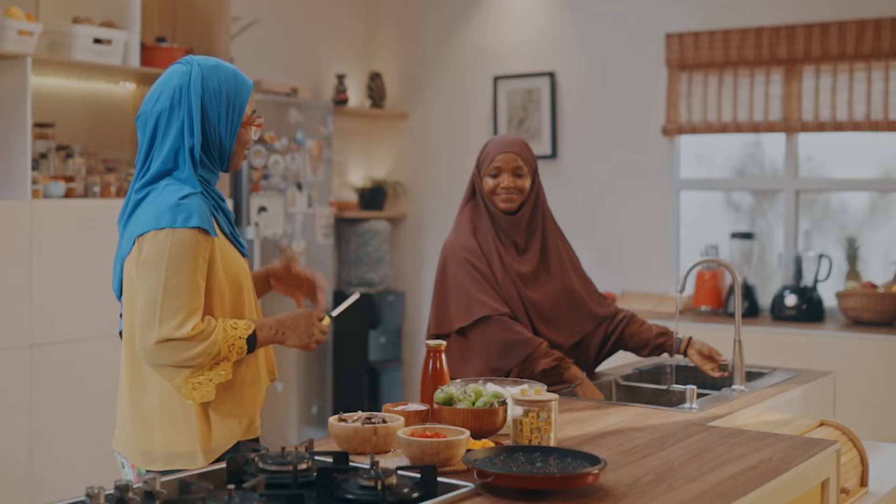Have you had this sauce before? No, I don't think so. You don't think so? Yeah. Well, you're in for a treat today. I'm looking forward to that.